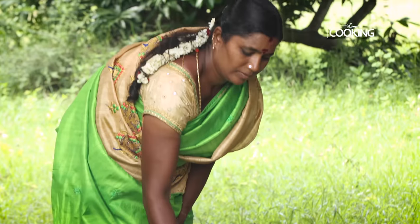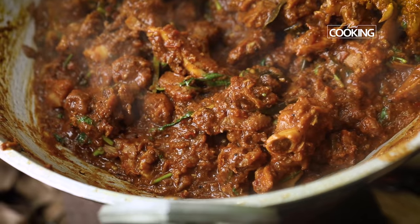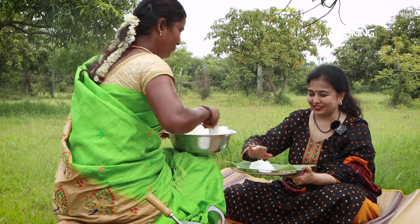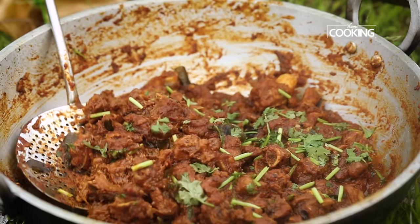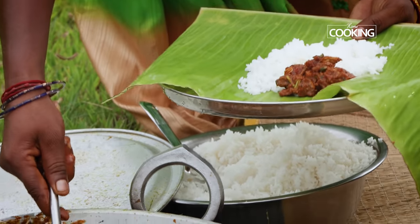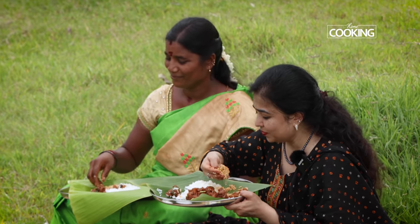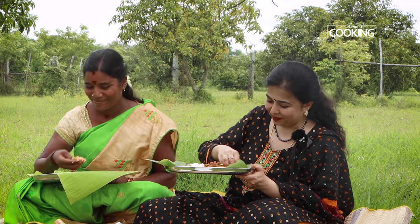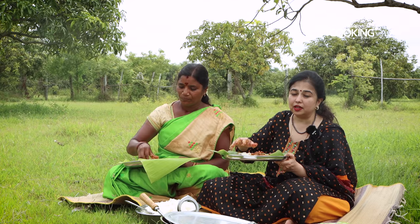Finally finishing off with a nice handful of coriander leaves. So we have the mutton chukka ready! Nice hot steaming rice and of course the main dish, the mutton chukka. This is Prema's special mutton chukka — we're going to taste it and it goes well with rasam, sambar, dosas, chapatis. It goes well with everything and it's very spicy.